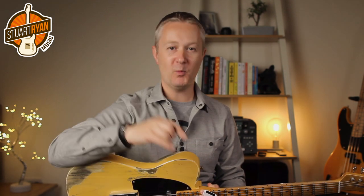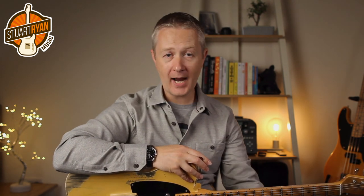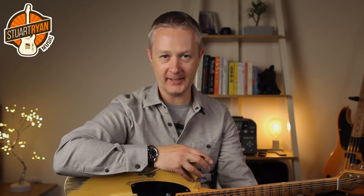Often you play the two notes together and because they're not adjacent strings you have to use a pick and middle finger approach — what's called hybrid picking. So to practice all that, try this. Here's the G major scale in sixths using the pick and the middle finger.